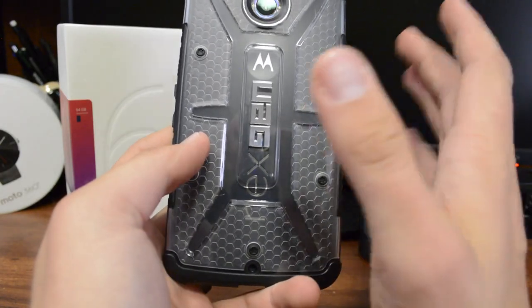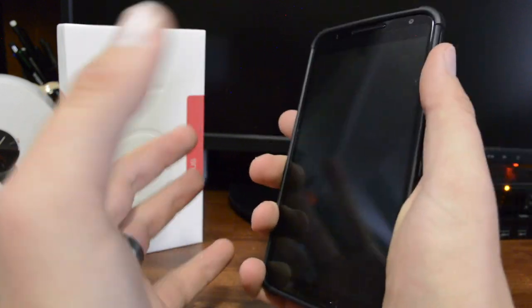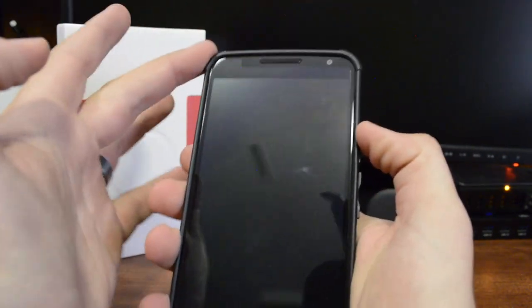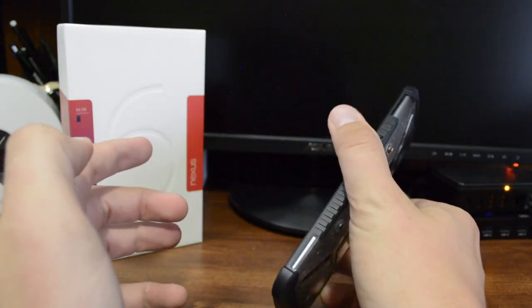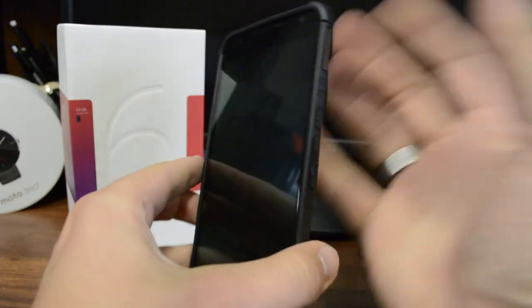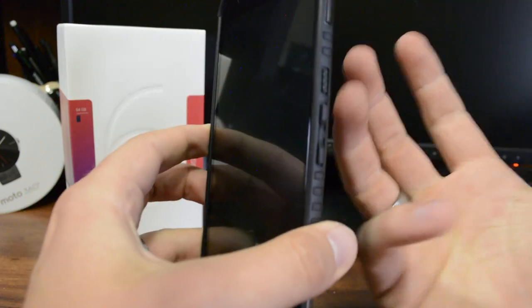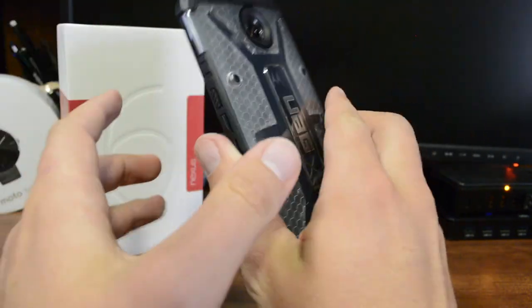My first impression - I really like this a lot so far. The grip is one of the first things I noticed; the sides have a nice grip and it doesn't feel like it's going to fall out of my hand. There's extra corner protection which I really like, because a lot of drops happen on the corners. On the inside it has these pockets that add to shock absorption, so it's really well built in my opinion.